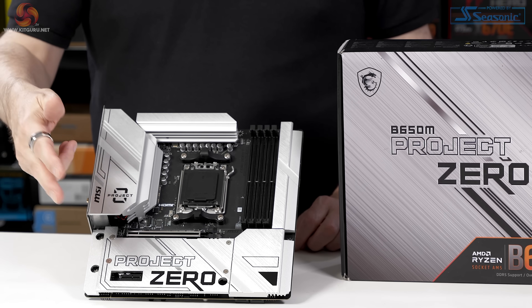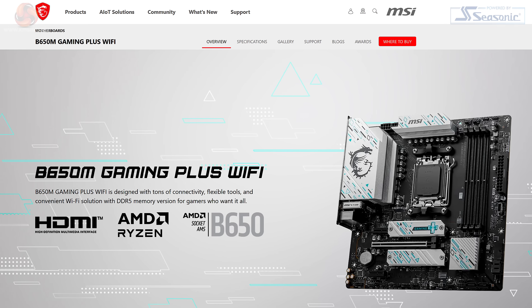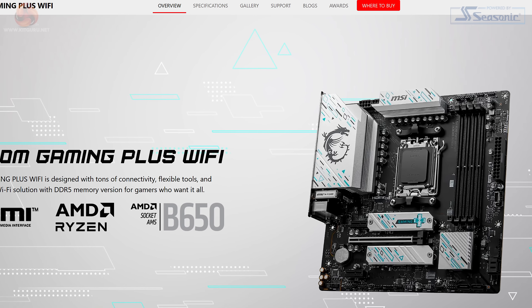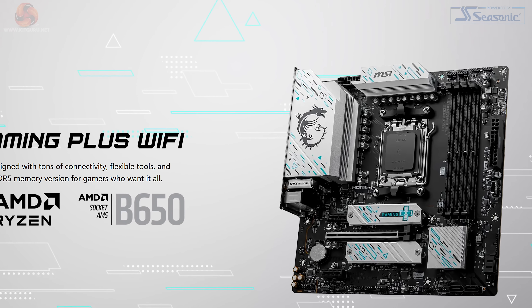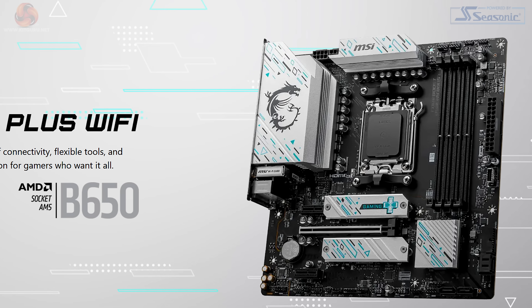A quick glance at this B650M Project Zero motherboard tells you all about its origins. It's fairly clear it started life as a B650M Gaming Plus Wi-Fi, which is a micro ATX motherboard with a B650 chipset that sells here in the UK for about £150.